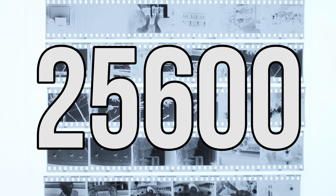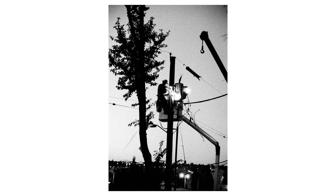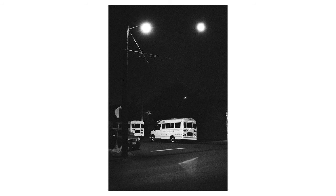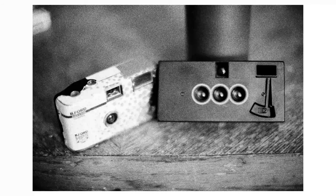25600. It's more contrasty, there's more grain, it's still not crispy enough, but it's really nice to be able to go outside after the sun is set and you're still able to shoot handheld and still stopping down the lens because there's still too much light outside.